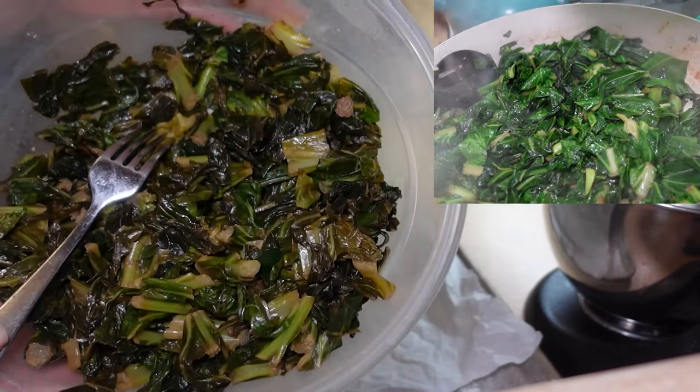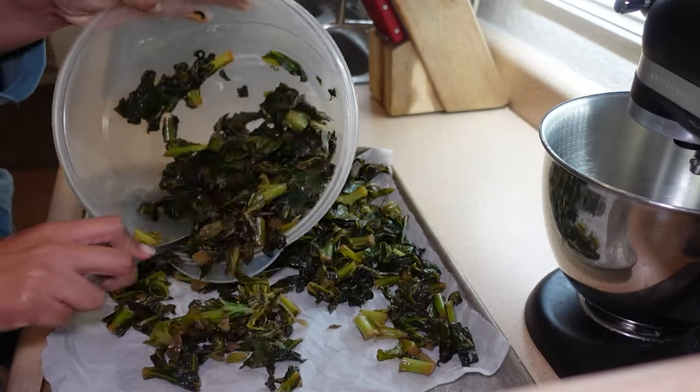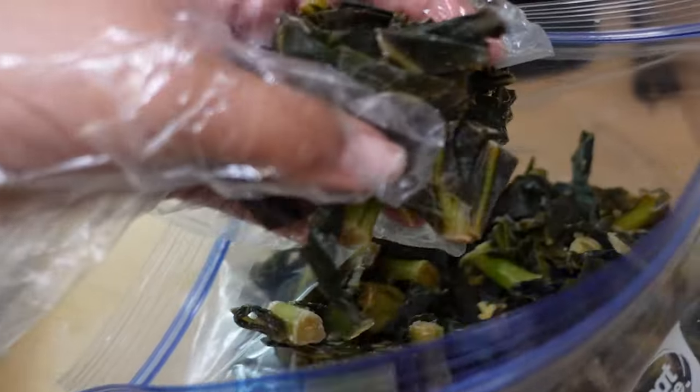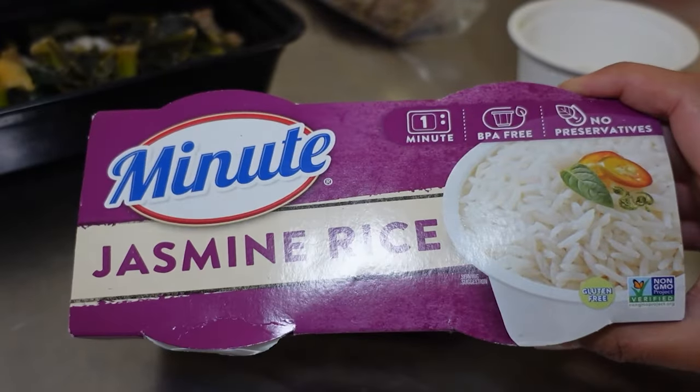Last week I batch cooked a lot of collard greens and didn't get to finish them up, so I'm going to freeze them. I'll spread them on a sheet pan so that I'm able to grab out however much I need for whatever meal I want. It's a very convenient way to add a cup or two cups of dark leafy greens to your foods.